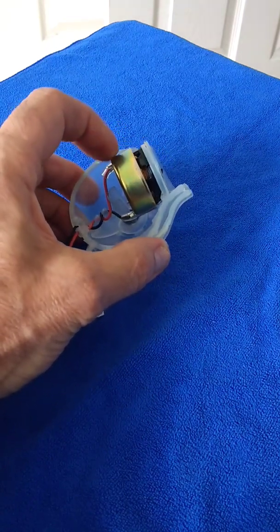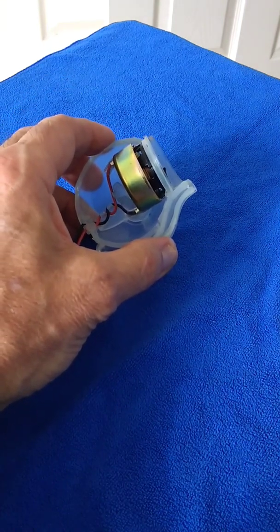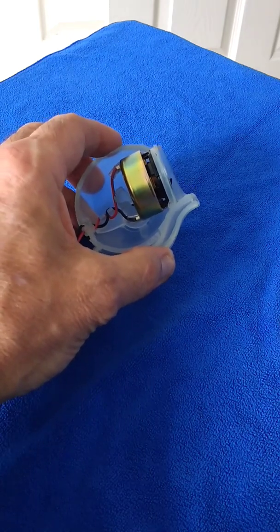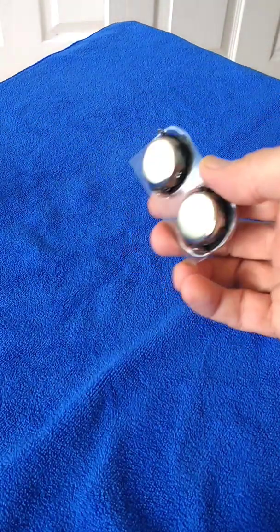On the back of the speaker there is another magnet that attaches to the back of the actual speaker. What I want to attempt today is to use these two new speakers I've acquired.